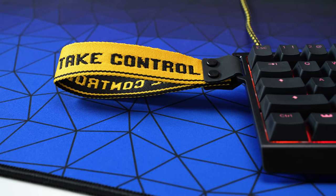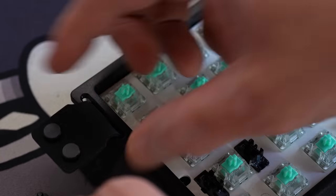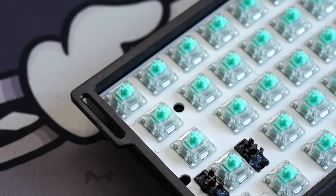Real quick on this case — people are finding the carry strap design really polarizing and there were a lot of questions about it. You can remove it. You actually have to install it when you get it in the box, and without it the edge of the keyboard looks like this.